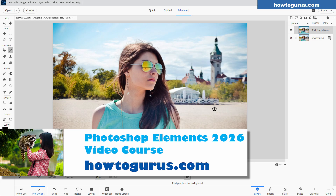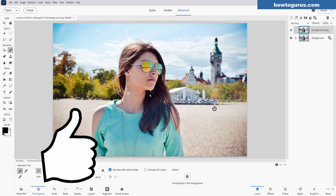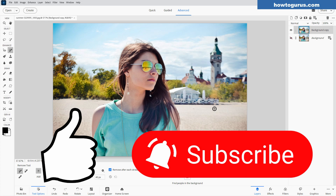If you want to learn more about how to use these new tools and all the tools in Photoshop Elements 2026, I have a new complete course for this — I'll put a link for that at the top of the description. If you enjoyed this video, make sure you hit that thumbs up. If you haven't subscribed yet, make sure you do that as well, and hit that bell icon for notifications. I'll see you next time.